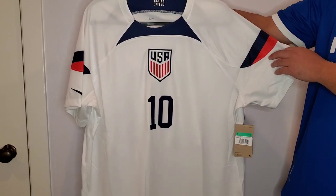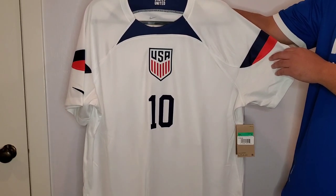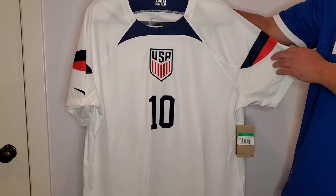Now about the jersey. This is not the authentic version — this is the Dri-FIT version, also known as the stadium version.